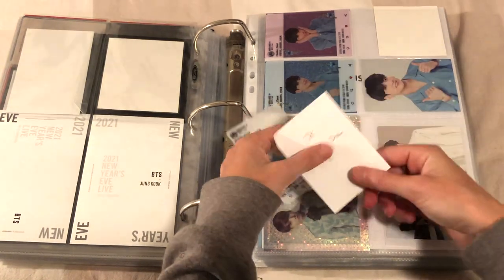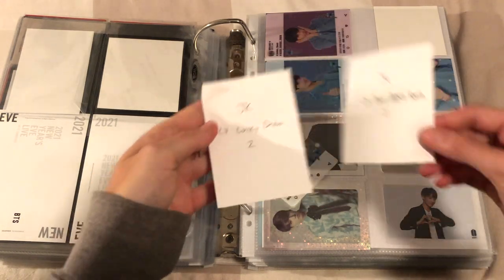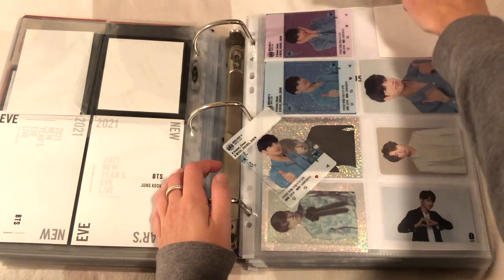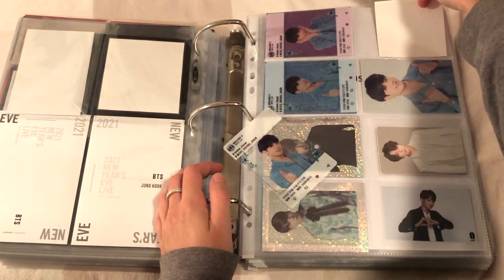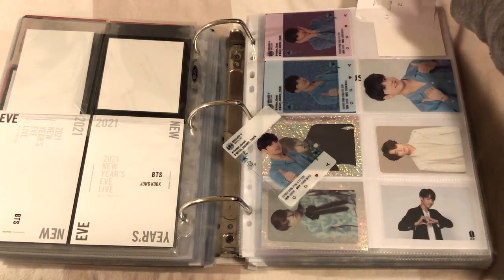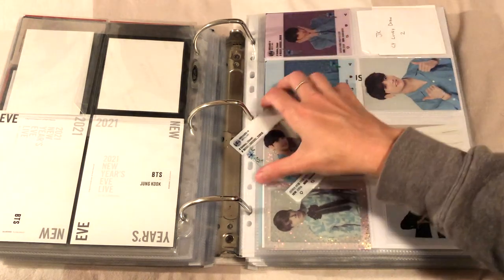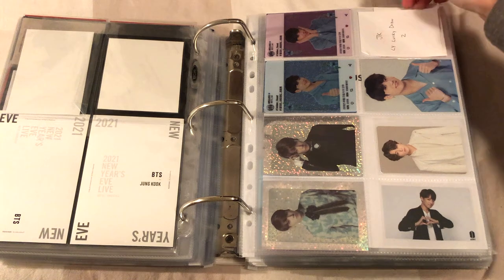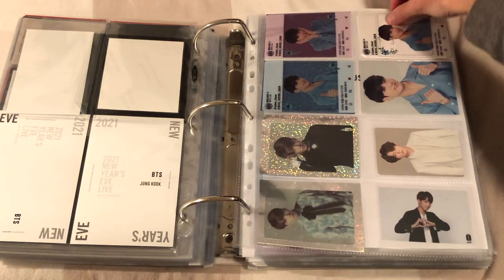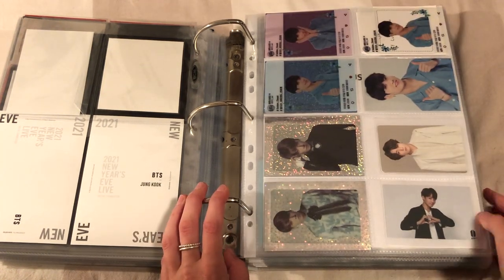I'm replacing this with this because it's actually more correctly called a lucky draw than an army booth. When the new sleeves come in I might actually refill them all and film a refill like one of my first ever videos, placing every card in. I don't know whether it might just be a bit too fiddly and overkill though. Cool - really nice page.